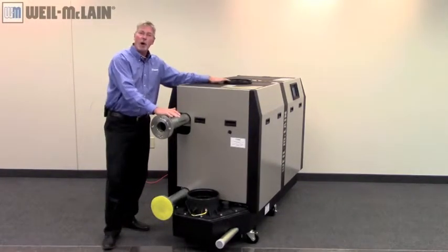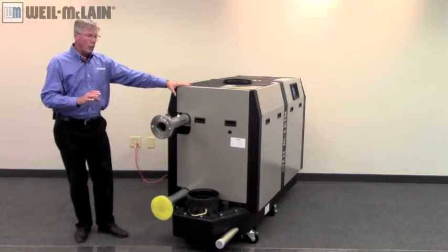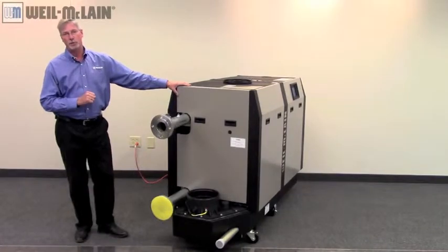Our venting lengths are up to 150 feet for the Slim Fit 1000, and 100 feet for the Slim Fit 1.5 and 2 million BTU boilers.